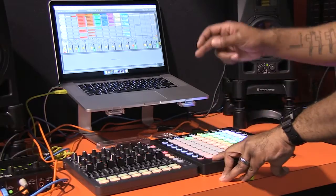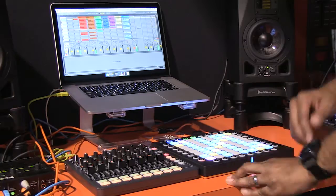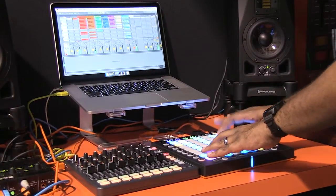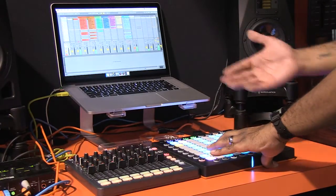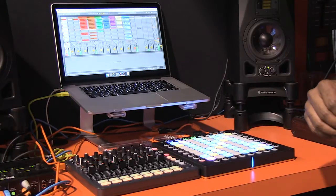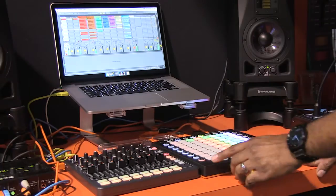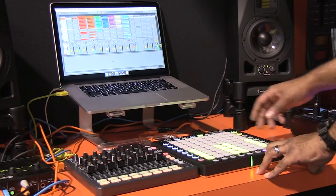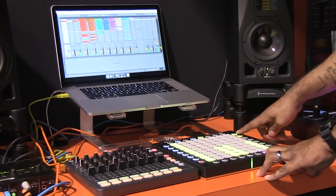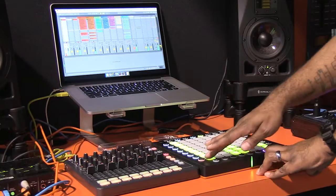I will arm that now with Record Arm — first track is armed. I will go to my External Note Mode here, and when I'm ready, I'll record directly into a track. So now that's recorded as audio. I'll go back into my Live Mode, go to my Sends page, and turn up my A-Send, which is going to a delay. I can access up to eight Sends at once — my A-Send and my B-Send — and the Sends are available for all my tracks.